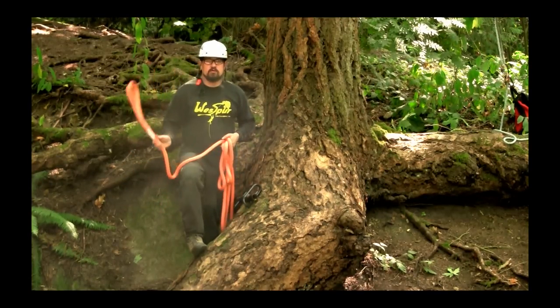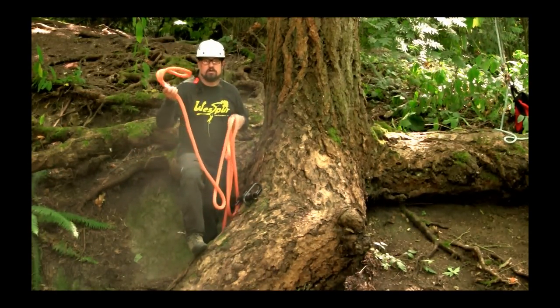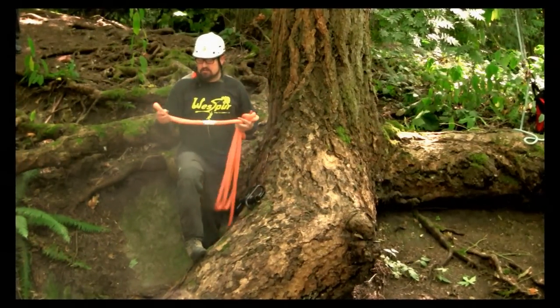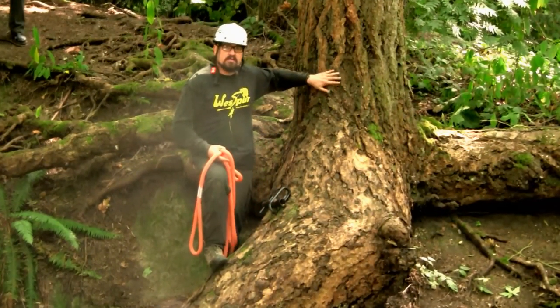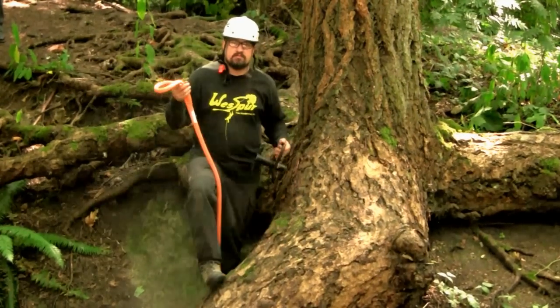Good afternoon everybody, another beautiful December day in Washington. What I'm going to do today is show you how to tie a timber hitch with the dead eye sling. What we're using here is a double braid rigging sling — I like them better on these rough bark trees, it doesn't pick as bad.